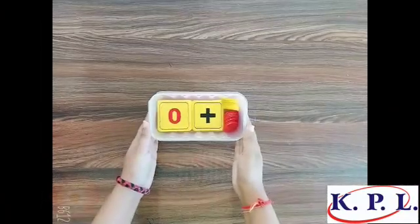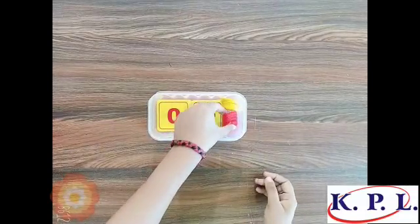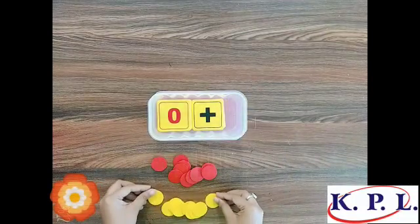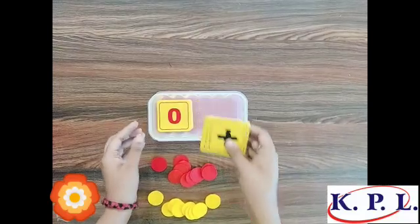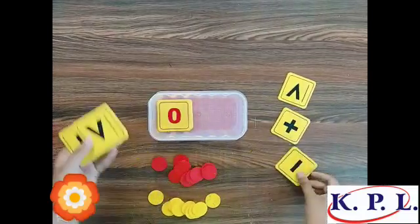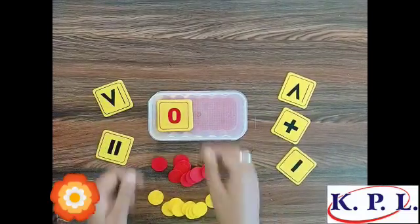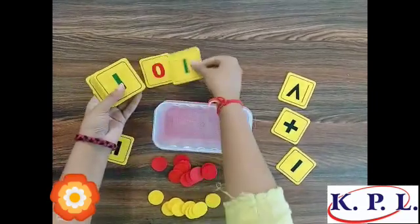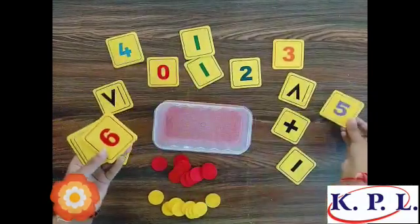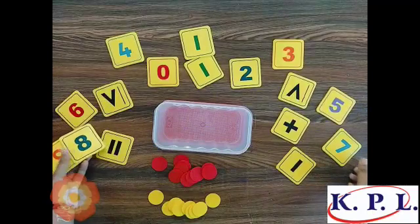Namaste everyone, I'm Barsha Singh and today I'm going to talk about the KPL number kit. This kit consists of 55 round counters in two different colors and basic mathematical symbols like addition, greater than, lesser than, subtraction, and equal to. This kit contains cards from 0 to 9.